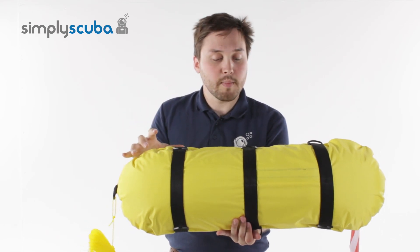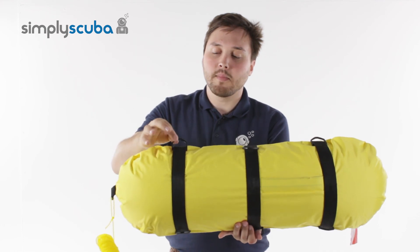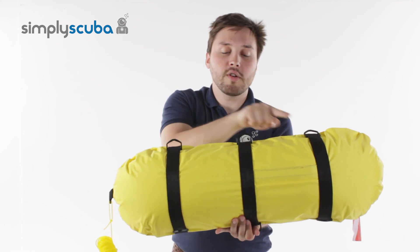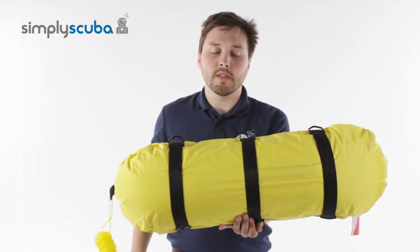On the underside of the buoy you have these one inch webbing straps, and on each of them you've got six attachment points, so you can attach your accessories or you can create a line just to give you a nice grab handle or anything you want to do.